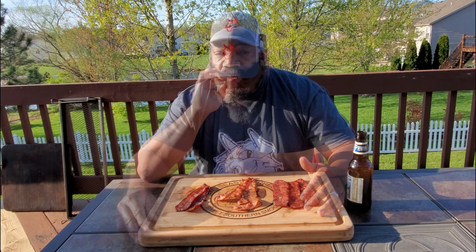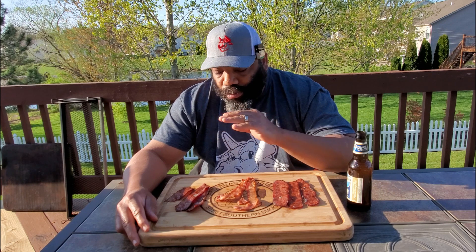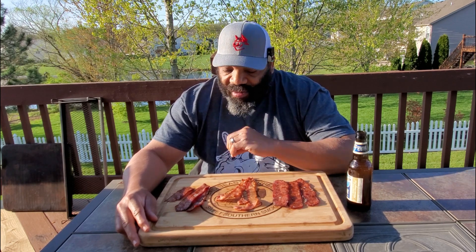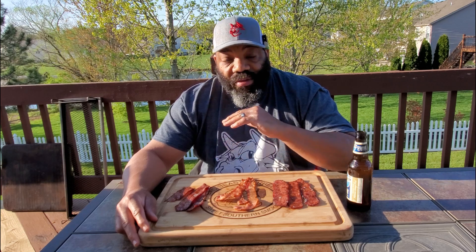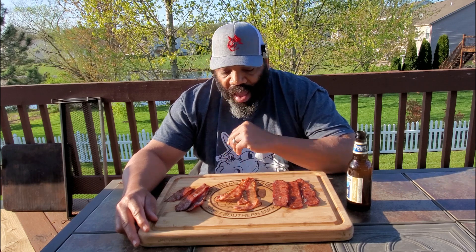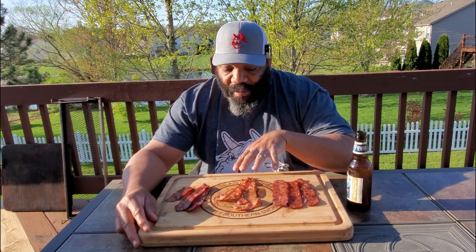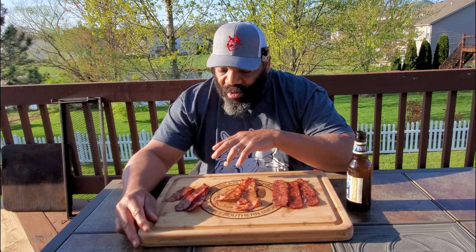I gotta say I like that very much — that original sausage bacon flavor. I thought it was going to be overly salty, but it's not salty at all really. It's got a good balance of flavor, some good seasoning in it, nice and crispy. I think I like that just a little bit better than the bacon — of course depending on what bacon you buy. This is Oscar Meyer, of course.